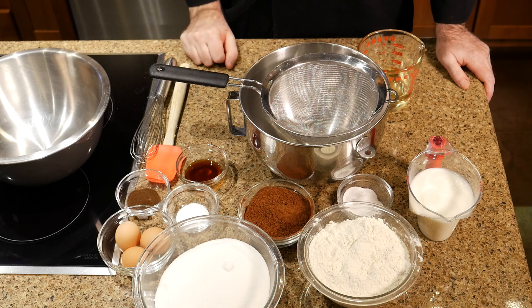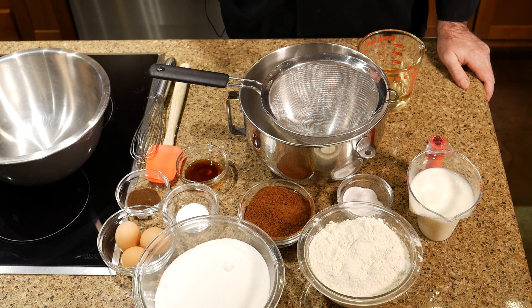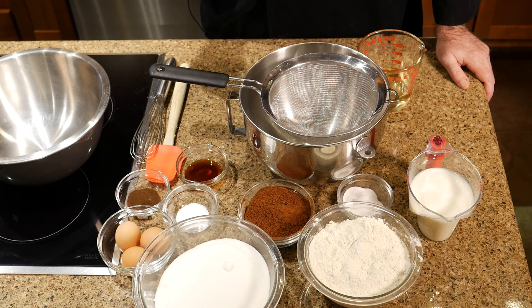You can easily top this cake differently if you wanted to — you wouldn't have to use this fudge frosting recipe I'm going to show you. You could just do a cream cheese frosting and it would be absolutely wonderful. If you're looking for a cream cheese frosting recipe, just look at my carrot cake recipe which is linked above.